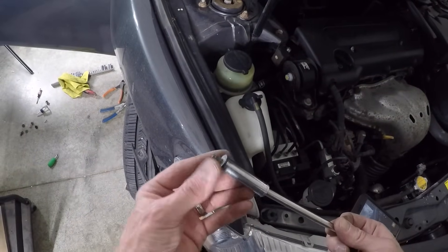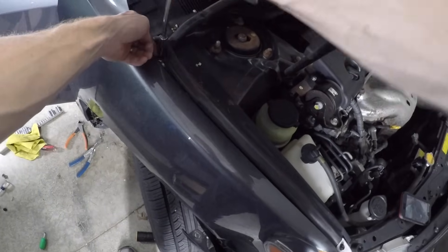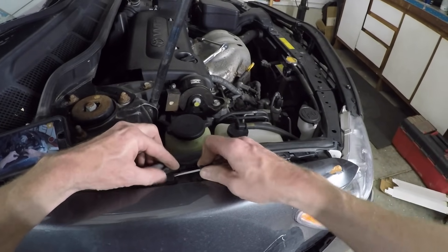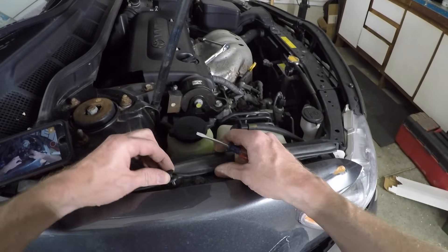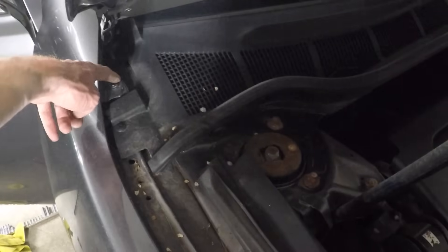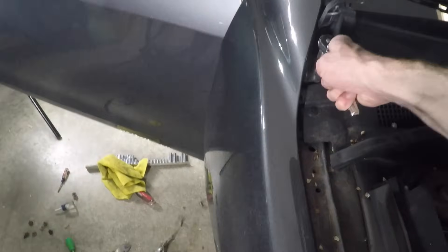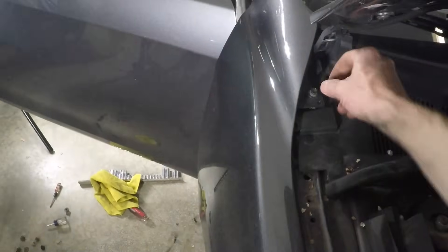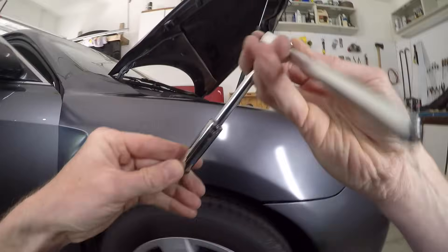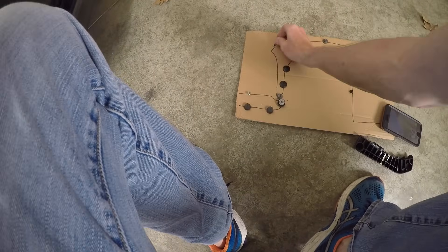We've got one here, one here, and one back here — they're all 10mm. I need to remove the trim piece as well; it's held on with 3 of the plastic push clips. Oops, I missed this fender bolt earlier — it's underneath the trim in the very back. To remember which bolts, screws, and clips go where, I'm sticking them in this piece of cardboard with a drawing of the fender, kind of like a map.